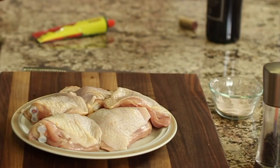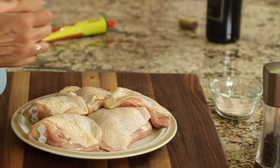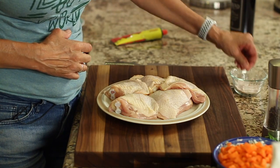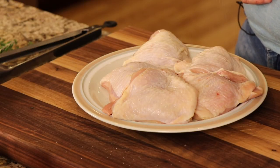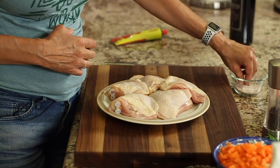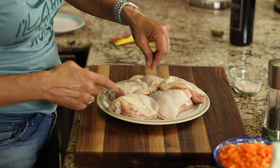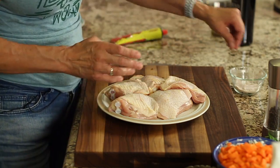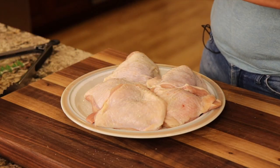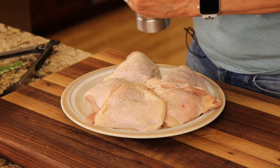The chicken I recommend for this recipe is bone-in, skin-on chicken thighs. It's better than chicken breast because it doesn't dry out. I'm going to season these on both sides with salt and pepper. The reason we want to use skin-on, if we can, is that the extra fat adds more flavor and helps it stick to the bottom of the pan — that's the fond that adds more flavor to the dish.